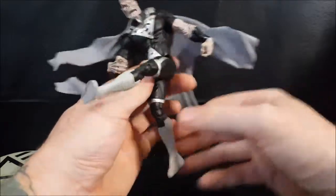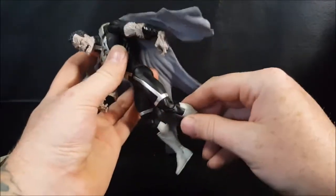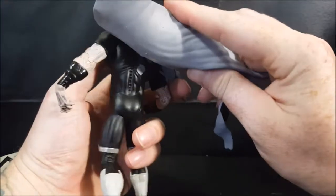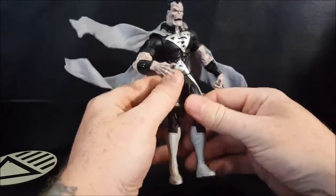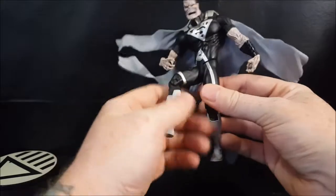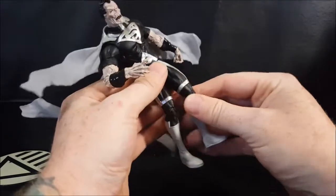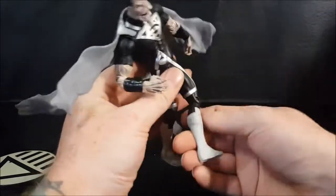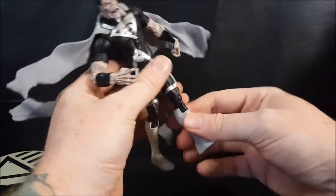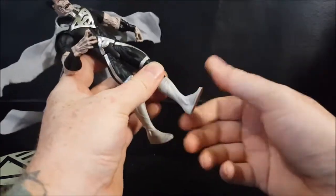For the legs: the leg can go up to there but cannot go back — just like Hal Jordan. He's got that same Hal Jordan butt design. This leg can go up to there and back that far again. There is a thigh swivel at the lower thigh, right at the bottom of the Black Lantern design — spins all the way around. Single knee joint. And then no boot swivel, no ankle swivel.